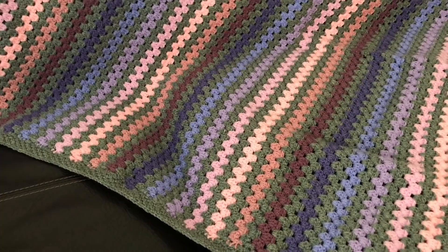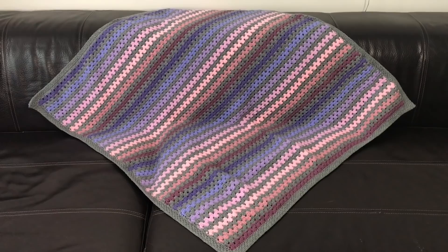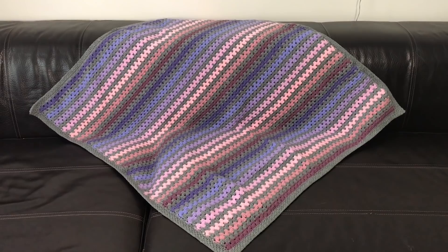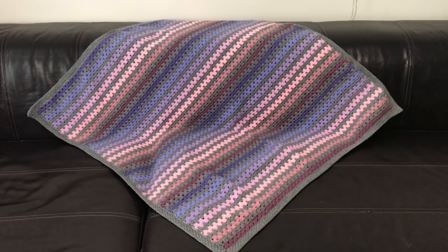Hi everyone, it's Anja here. I'm back with another video for Ophelia Talks, and today I am showing you my play blanket. My play blanket is not a whole single bed-sized blanket — it's basically about a meter in this way and a meter in that way, so it's a meter square with a nice border.